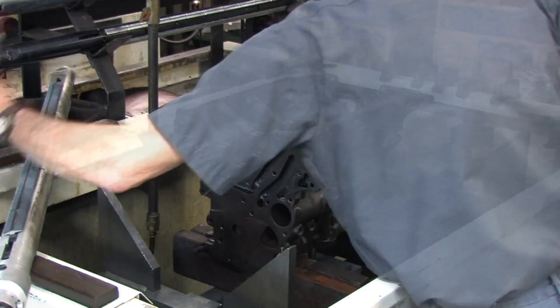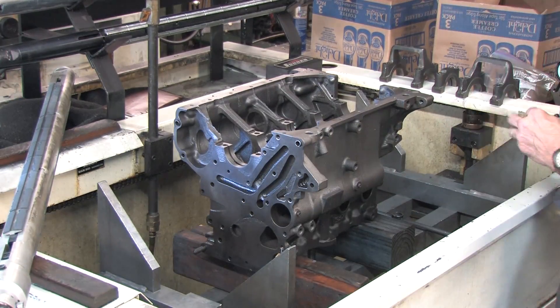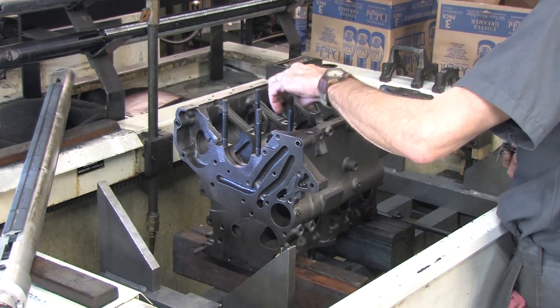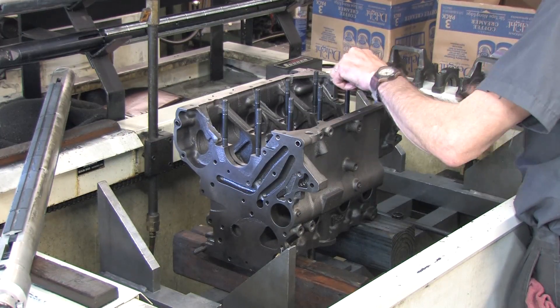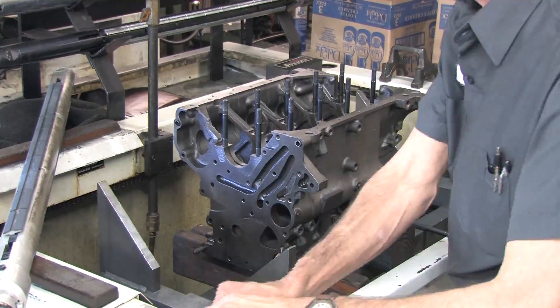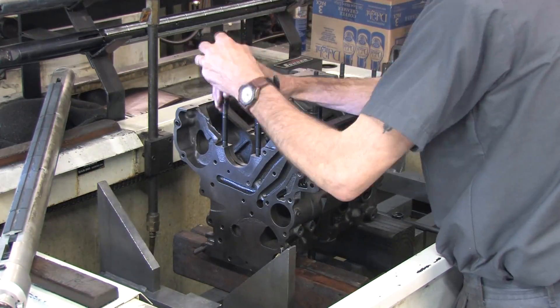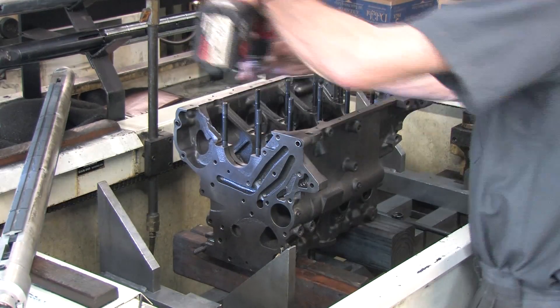There comes a time in most everyone's build where they become limited by their tools. It happens at different stages for everyone. Some things people trust themselves to do, and some things they hire a machinist to do. On any given day, these guys are busy doing full engine rebuilds and long block assemblies. They were kind enough to let me in with the big camera to shoot the machining I needed performed for my parts. I'm doing the final assembly because I've done it enough times to trust myself, but I rely on their assistance wherever my tools fall short.